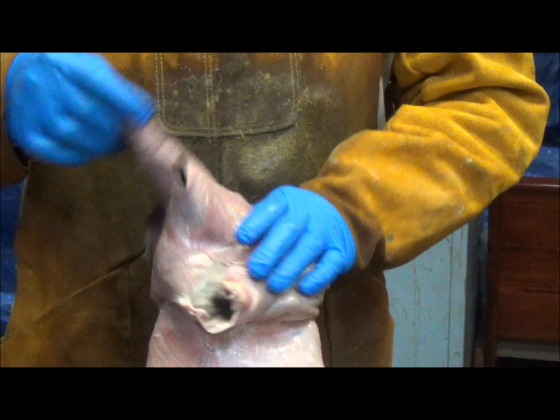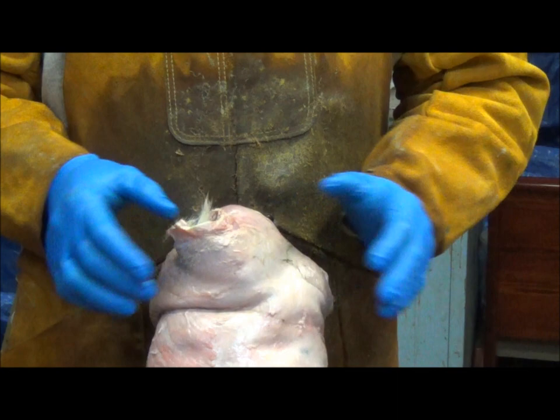So we've got our coyote here. He's been washed, he's been spun out, dried. He's ready for fleshing.